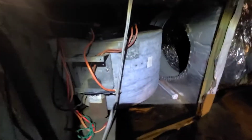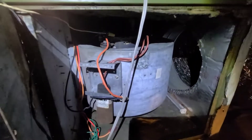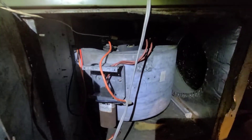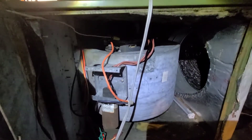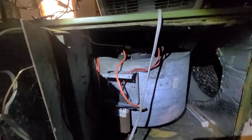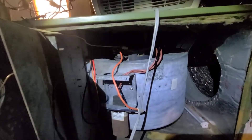I had to do some emergency HVAC repair. I had a burned-up motor — the motor was 240 or 220 volts and it burned up, so I had to do some rewiring. I have a lot of these 120 volt motors on hand.